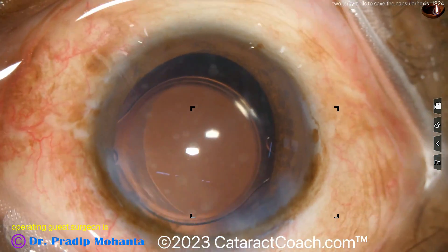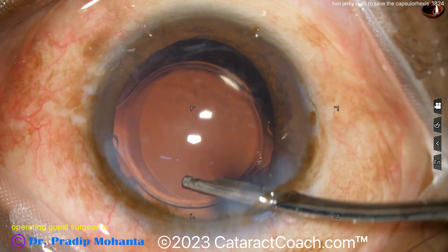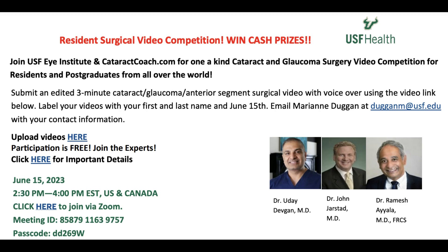Definitely remember you can do the two jerky pulls technique next time you need to rescue a radialized capsule rhexis. Also remember, we have a resident surgical video contest coming up. Any residents or post-graduates from all over the world are welcome to submit a video. For clickable links, go to CataractCoach.com, click on today's video, follow through, and please submit your video — you can win.